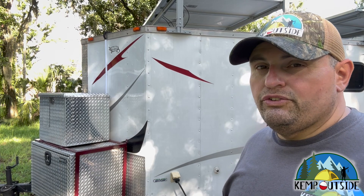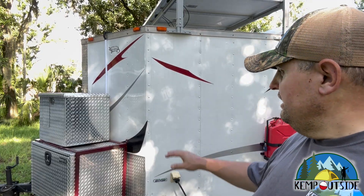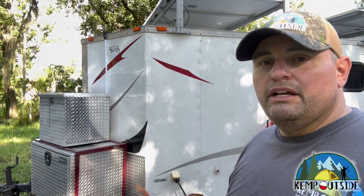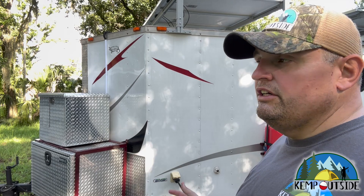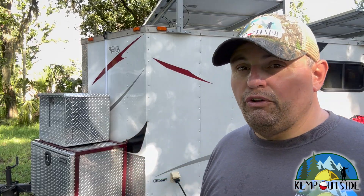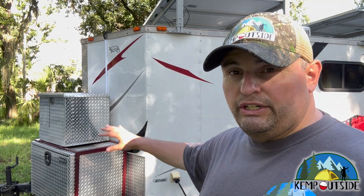That's how the transfer switch works, and I'm super excited because it works great. If I want to use the generator or plug into shore power, the transfer switch switches everything over so I get maximum charge out of the batteries. Without this setup, most of the battery charger power would go toward running the trailer rather than charging the batteries. This way, everything runs off shore power or the generator and I still get a full 30-amp charge into the batteries — the fastest way to charge. Running a main panel, a transfer switch, and a sub-panel optimizes your power use and maximizes battery charging.